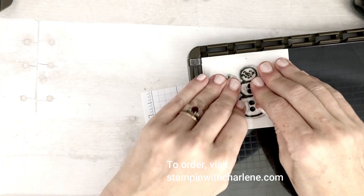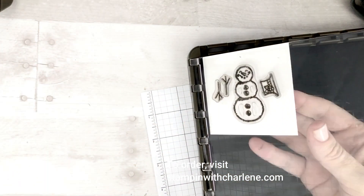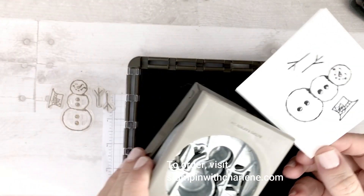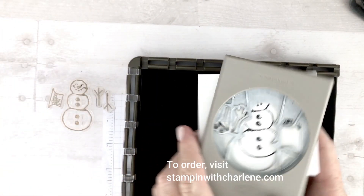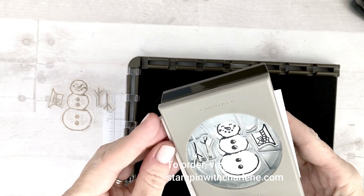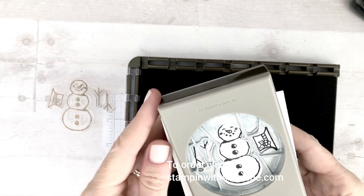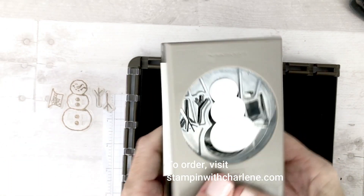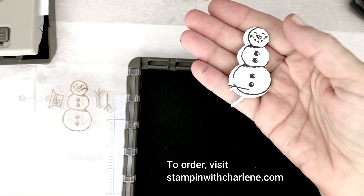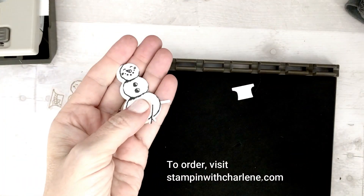And just stamp down and there you go. Then you just put this in your punch, line it up, and punch your images. And that is a quick and easy way to use Stampin' Up's Builder Punches. Thanks for watching.